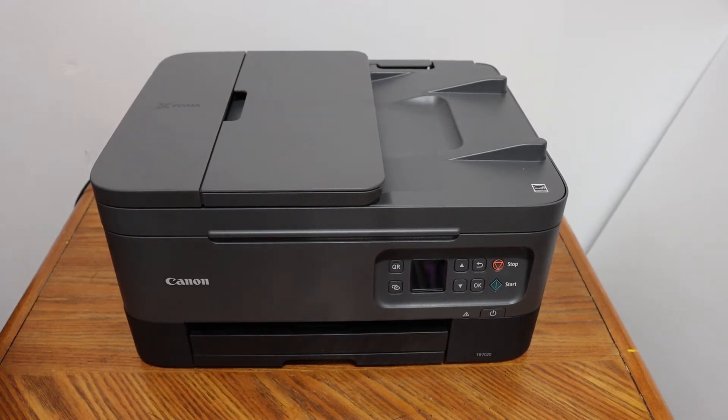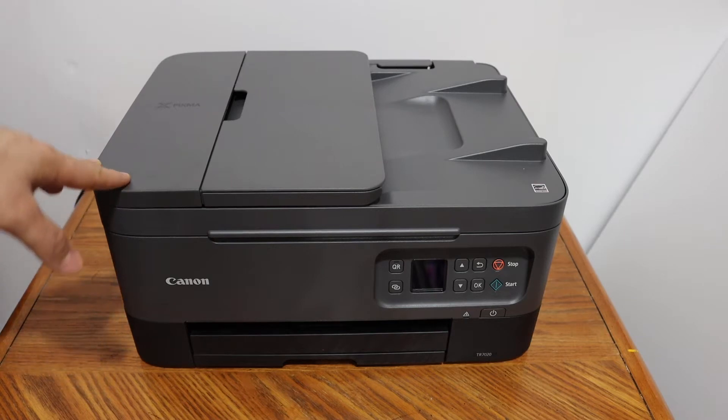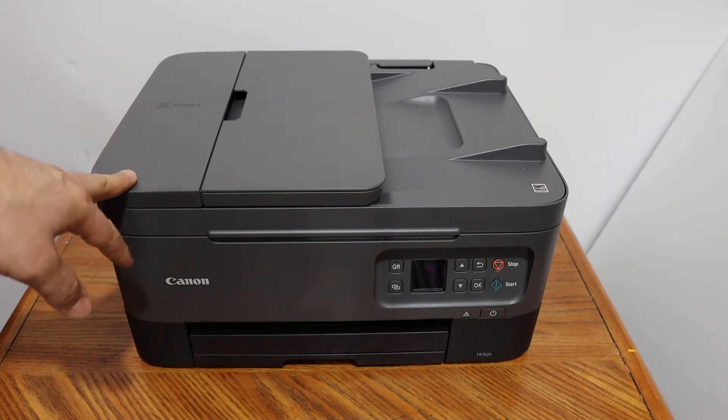Today's video is regarding the Canon PIXMA TR7020 all-in-one printer. I'm going to show you how to set up this printer with a Windows 10 laptop.